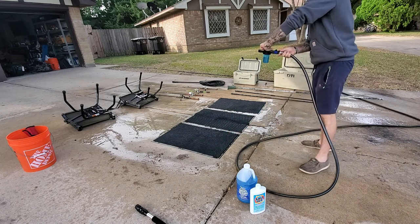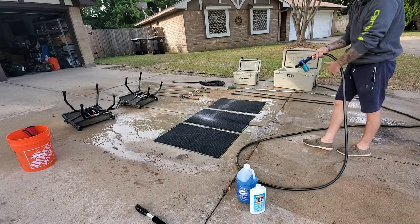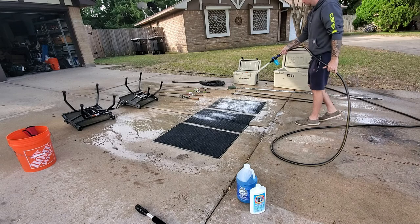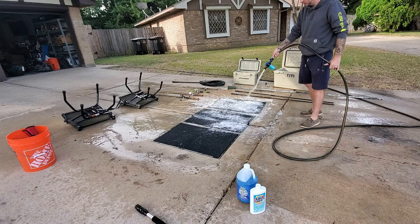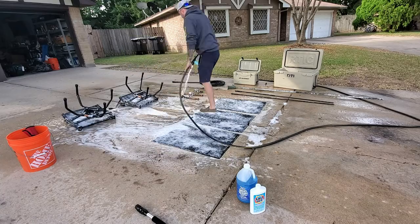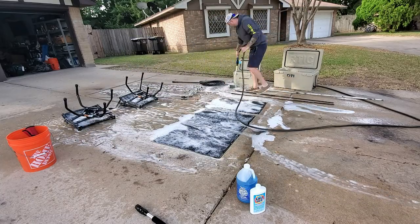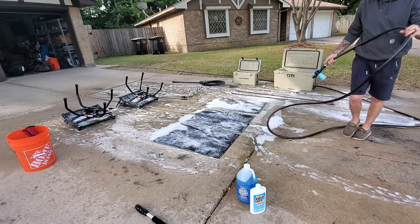Here you're going to see me applying it to some of the gear that we had in the boat on our trip. Those mats are what we keep in the bottom of the boat for cushion and traction - they have a rubber backing to them, so it helps keep the salt from dehydrating the rubber. We also use the stuff on our fishing rods and reels, on the coolers, and our steel shallow water anchors that we made out of some rebar. It just protects everything.